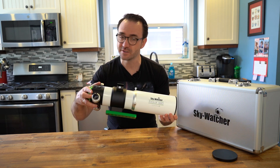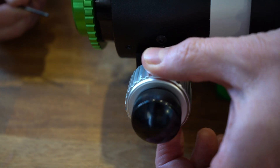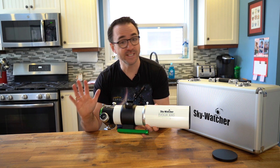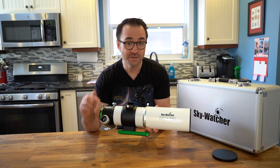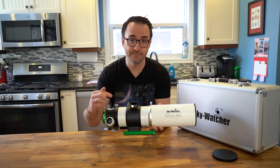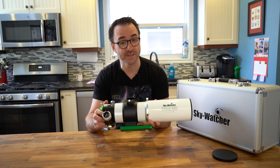The telescope also includes a dual-speed focuser for very precise focusing. Out of the box, the fine focus knob didn't work — I've seen this on other telescopes as well. You just need to use an Allen key and make the adjustment. There may be other adjustments you'll need to make to the focusing assembly to customize it to your setup.